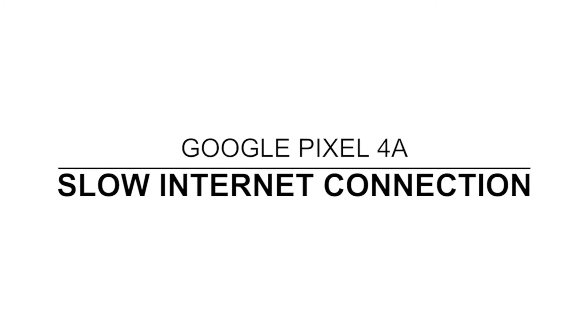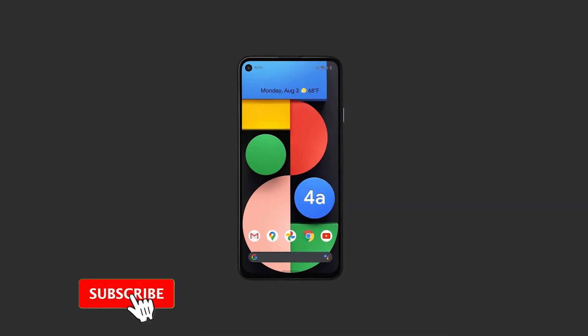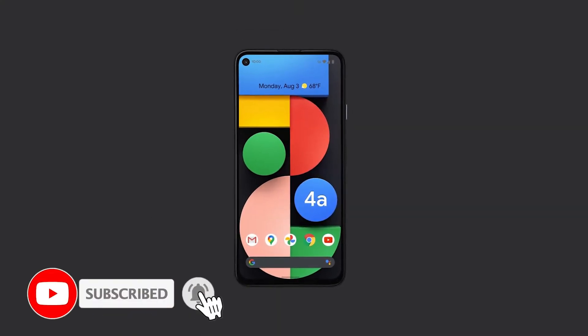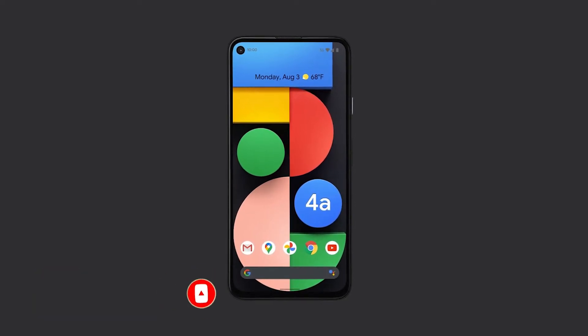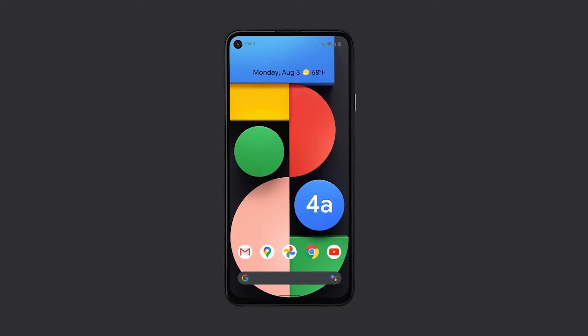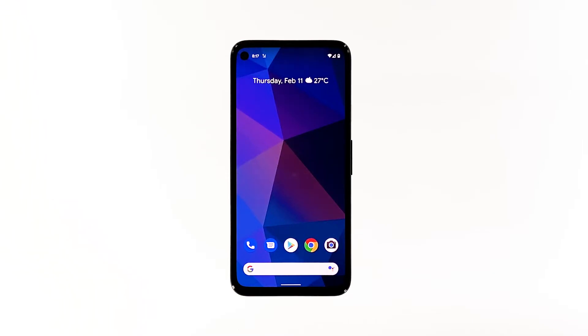In this video, we will show you how to fix a Pixel 4a with a very slow internet connection. Connectivity issues are often not serious, and there are times when the problem isn't with your phone but with your network device. As an owner of the Pixel 4a with a slow browsing issue, you need to troubleshoot your device to know what causes it and hopefully be able to fix it. With that said, here's what you should do.